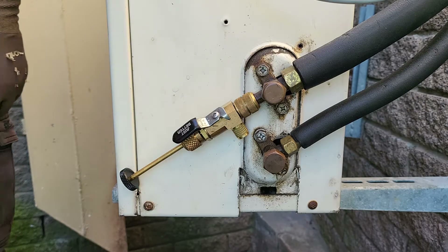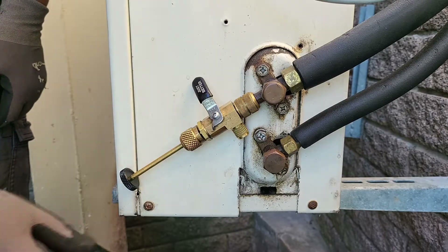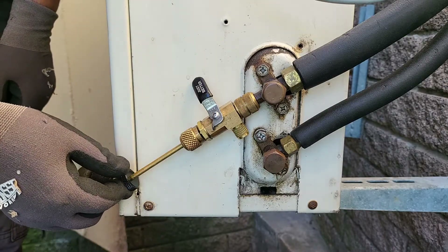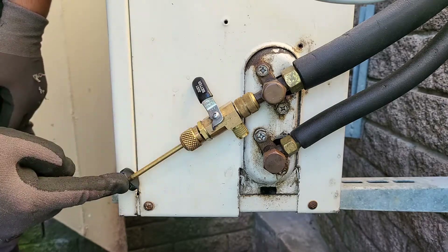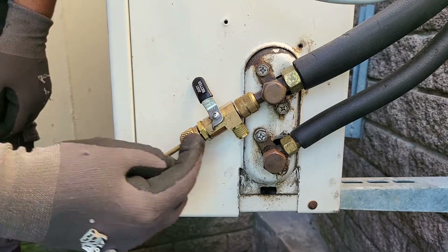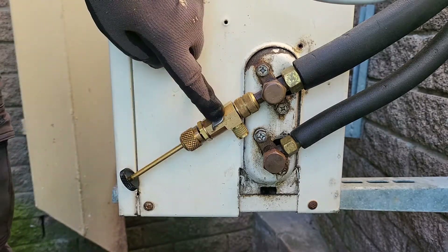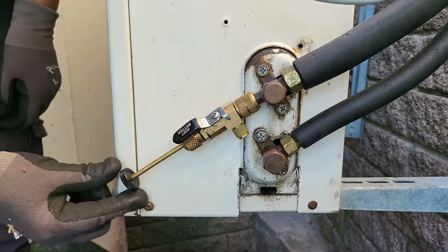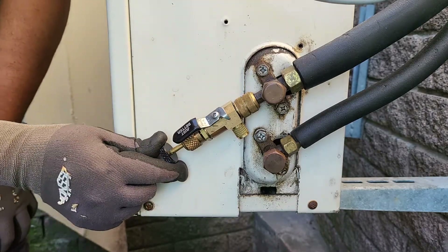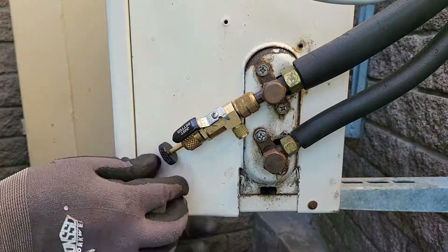Now we'll shut the ball valve. It's important to note that with the ball valve closed, the valve stem actually can't go all the way in to reach the valve core because it's going to hit the ball valve. So the ball valve needs to be in an open position before you can push the valve core stem all the way in so that it can grab the valve core.